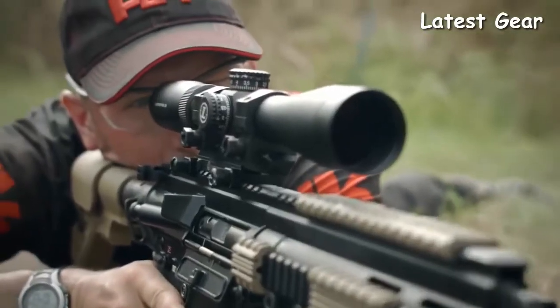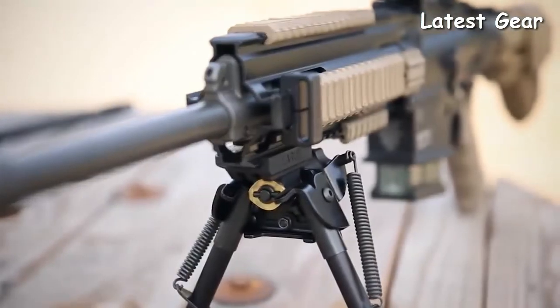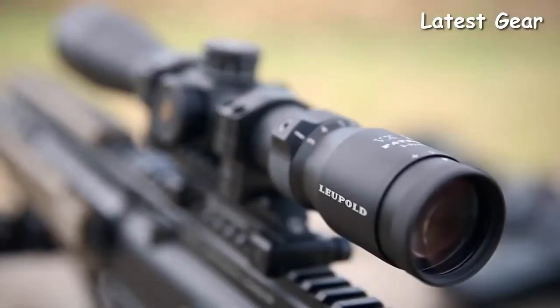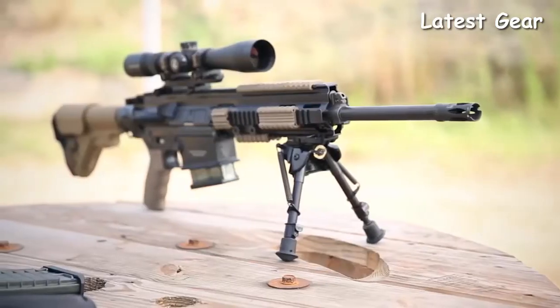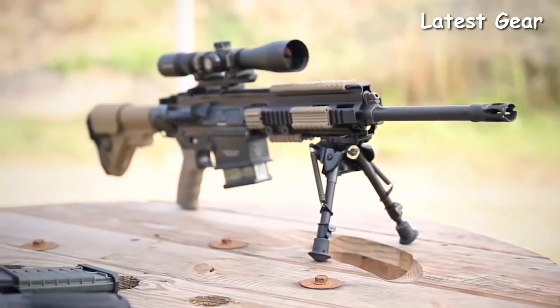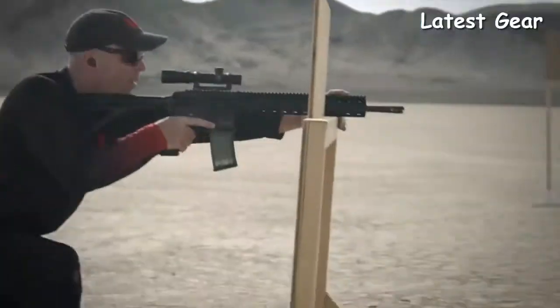The MR762 is also available in a long-range package which includes a Harris bipod, a Leupold tactical scope, and other long-range accessories. Both the MR556 and MR762 feature a four-rail Picatinny handguard capable of mounting a number of accessories. They are the choice of the HK Shooting Team as well as civilian and law enforcement officers around the country.